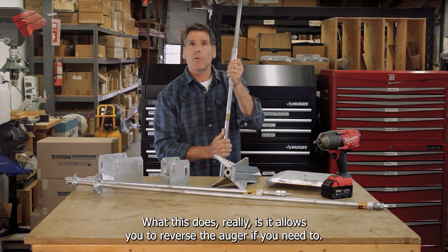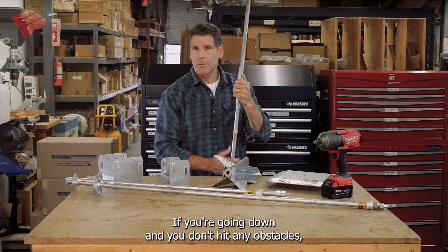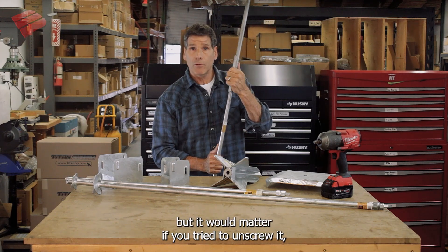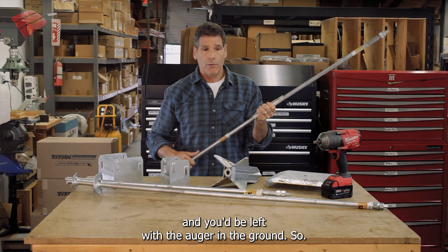What this does is it allows you to reverse the auger if you need to. If you're going down and you don't hit any obstacles, it wouldn't matter that you didn't have one of these brackets — but it would matter if you tried to unscrew it, because it would literally unscrew the extension and you'd be left with the auger in the ground.